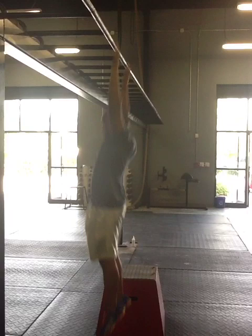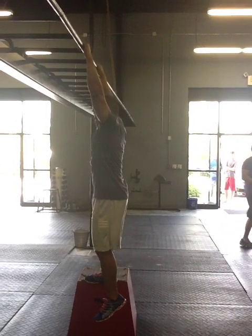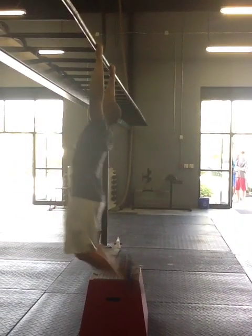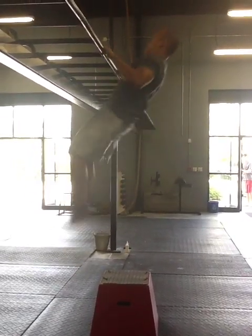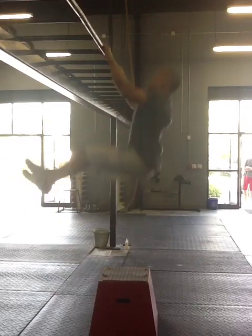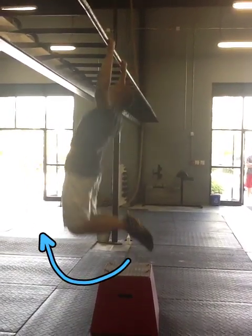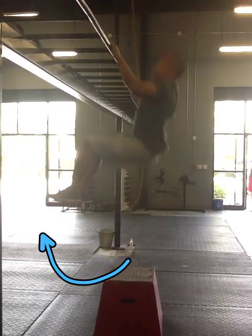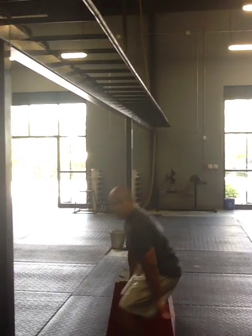So once again, you can look at it in slow motion. Lower leg kick — pull yourself up, drop them down. It's all about the timing. Right at the very bottom of the motion, lower leg kick. Good deal — go ahead and try that out, let me know how you do.